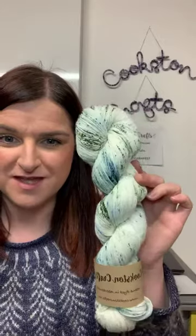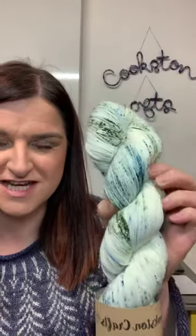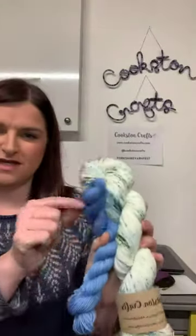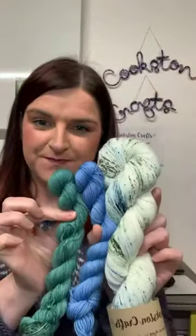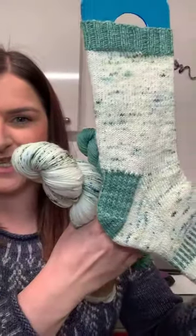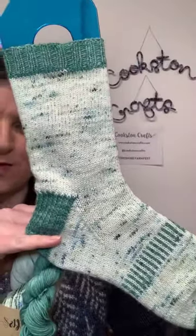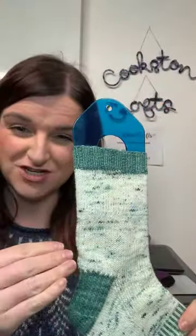So this is my snow-themed yarn. It's a really pale, delicate, speckled yarn with some dark green and blues through it, and I dyed up some mini skeins as well. I've got the Lecht Skies one and then I have another one called Fur. I even managed to nervously knit a sock — I knit when I'm nervous — so you can see what these two colours look like knitted up.